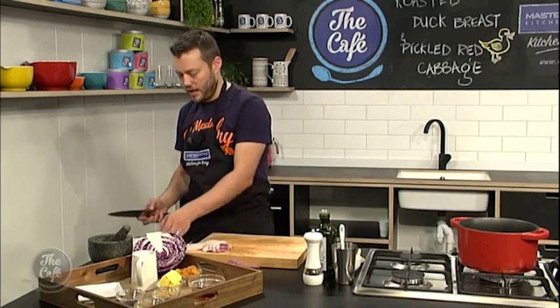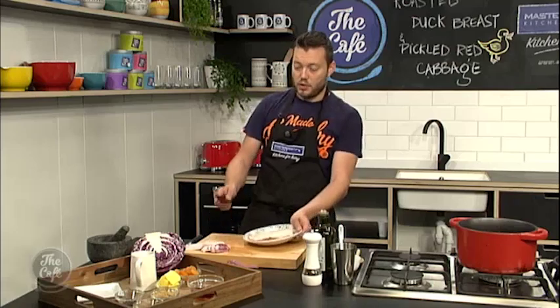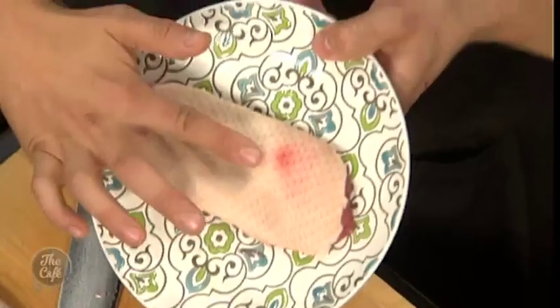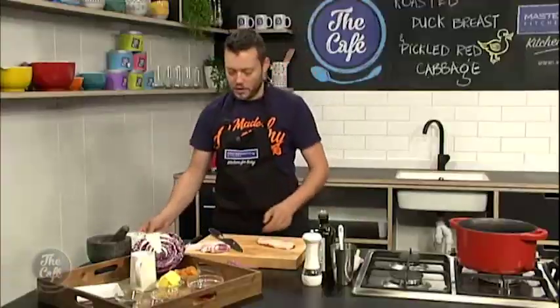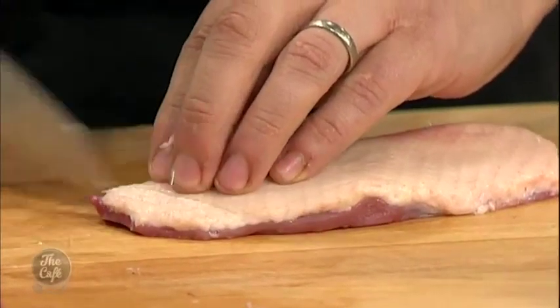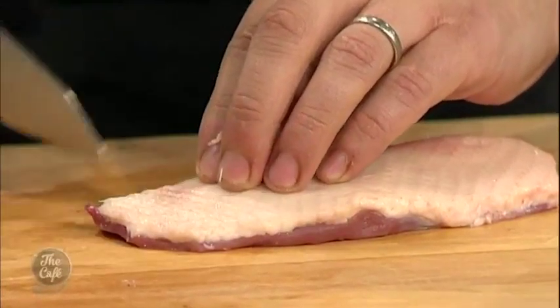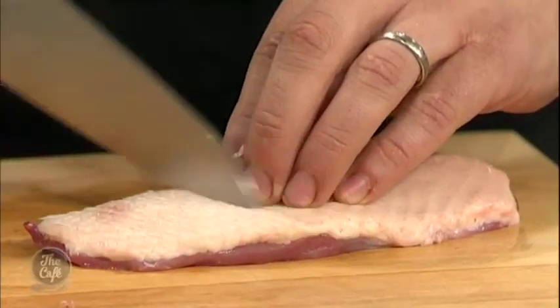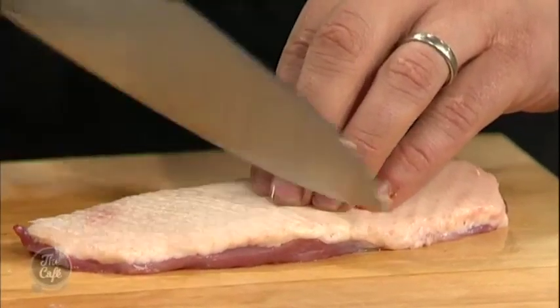Once you've got your duck breast trimmed like this, you want to put it in the freezer for about 10 minutes. This has just come out of the freezer, so you can see the fat's just nice and set. Pop that on the board, and that's going to allow us to get a really nice fine score with a sharp knife. The tip of your knife — just really run it over, take your time — and that's going to help us render all the fat down.